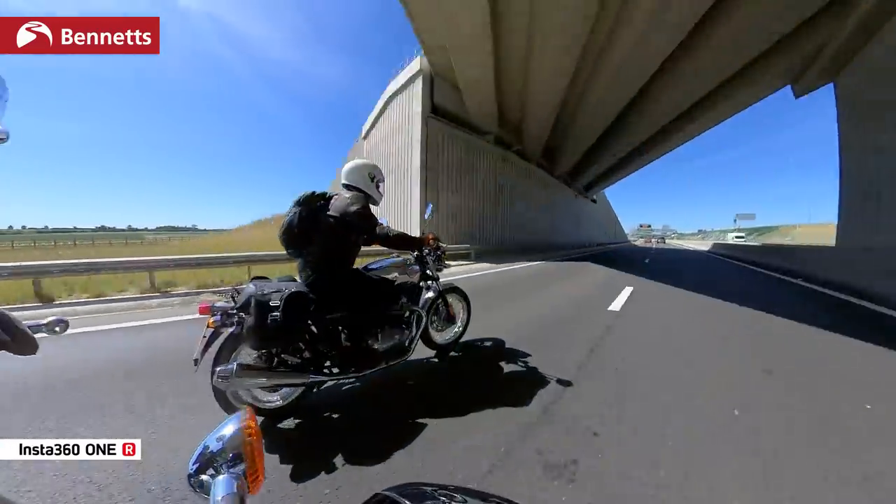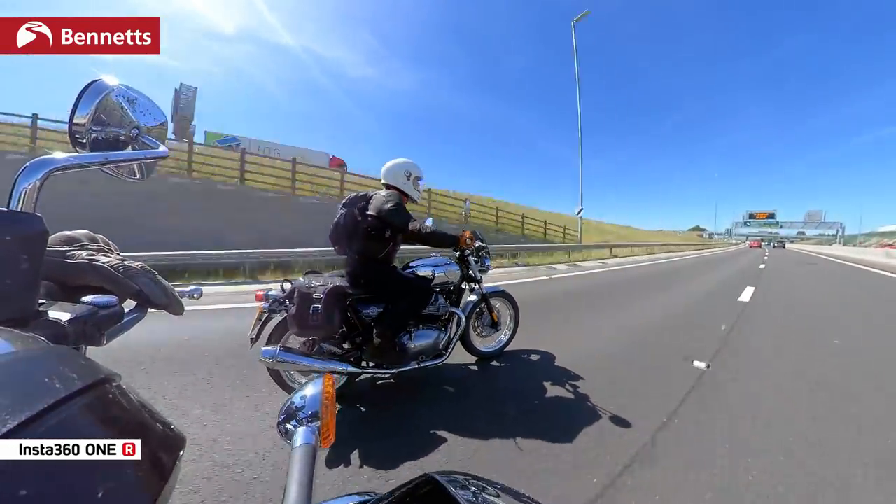As far as I'm aware, the Insta360 ONE X, which is slightly slimmer, was a little bit better with stitch lines, but this wouldn't stop me buying it — and it didn't stop me buying it.